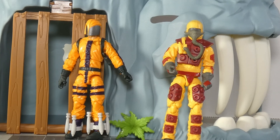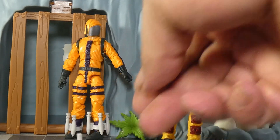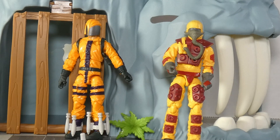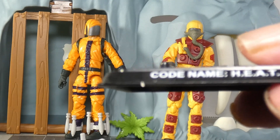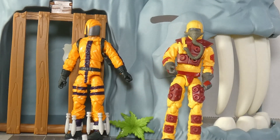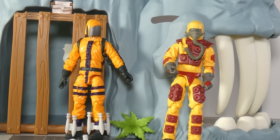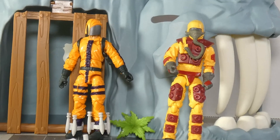When I saw this as a two-pack, I was kind of going, somebody didn't tell somebody what the Heat Viper does. Heat Viper has this backpack, this bazooka, and this stand. And Blowtorch has this backpack with a hose that we'll get to in a minute.